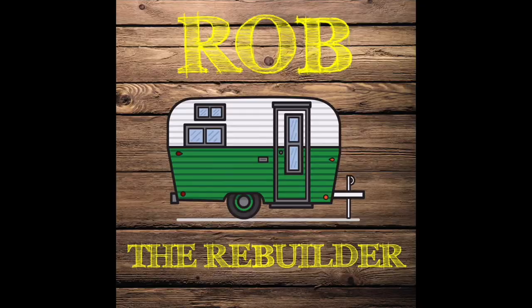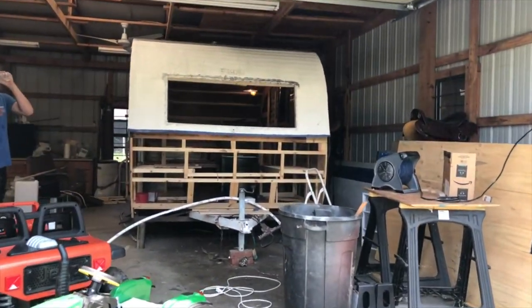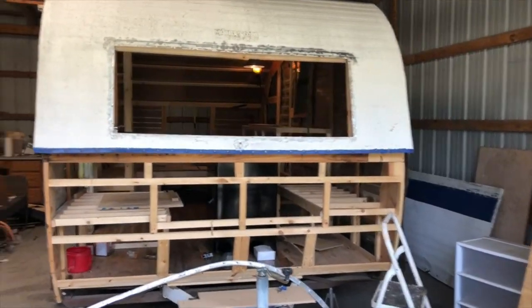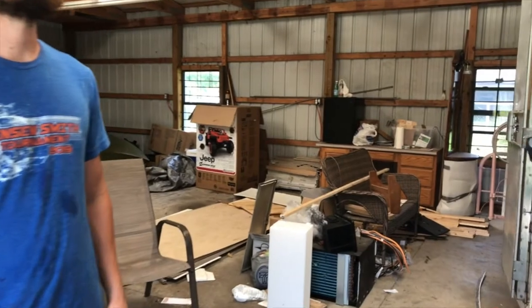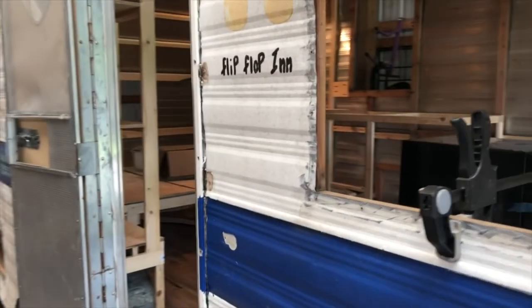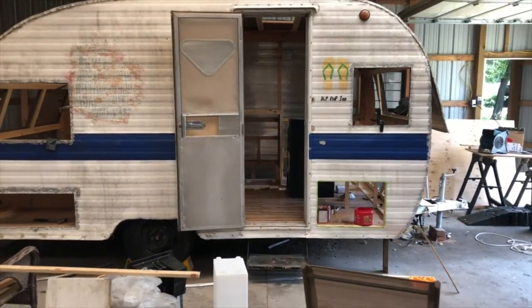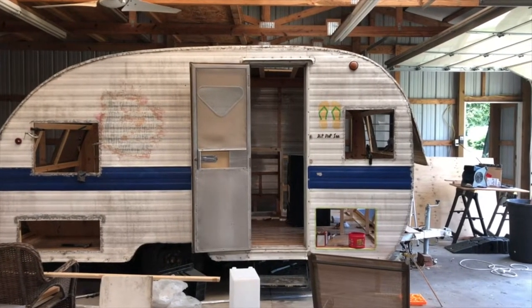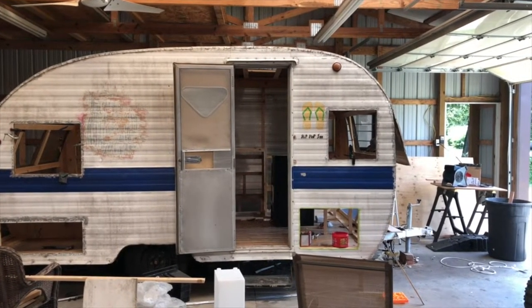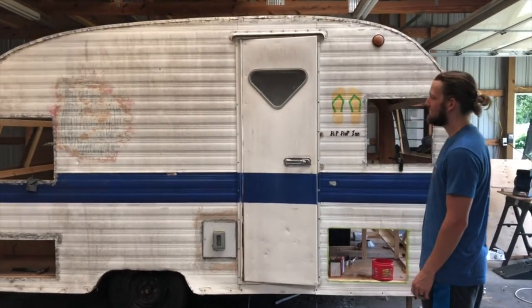We just pulled into Sam's place. Hey Sam, how are you? Good — thanks for calling me out here. Let me do a quick walk around and take a look. What year did you say this is? 1962, and it's a Mobile Scout. You can tell by that triangle door window — that's very cool. And it's intact and original.